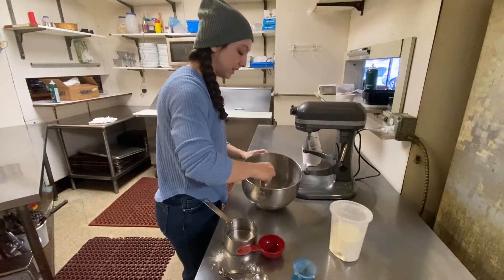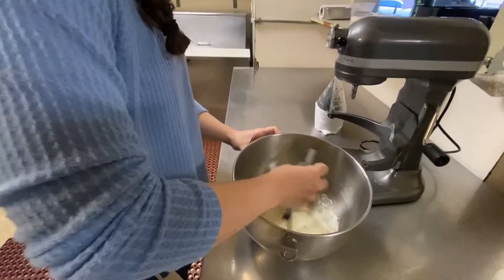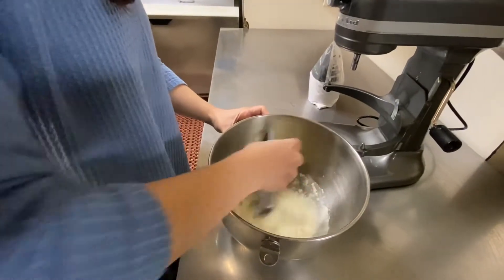I'm gonna mix these together in a stand mixer with paddle attachments. Right now I'm just getting things wet.